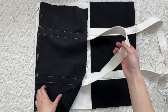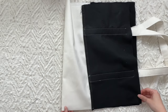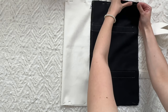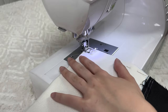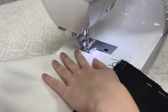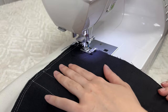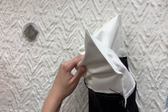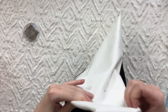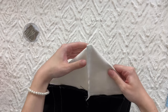Fold your bag on itself right sides together and sew along the two side edges. Grab the inside corner of the bottom panel and make a triangle shape. Measure a 5.5 inch horizontal line and sew. Repeat for both corners. Trim the excess, leaving a half inch.